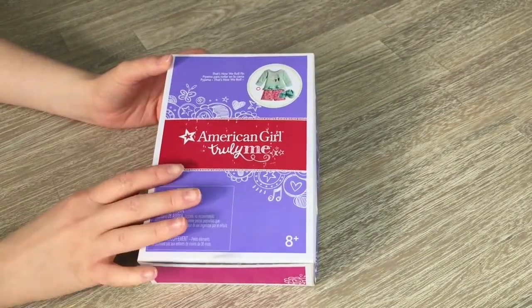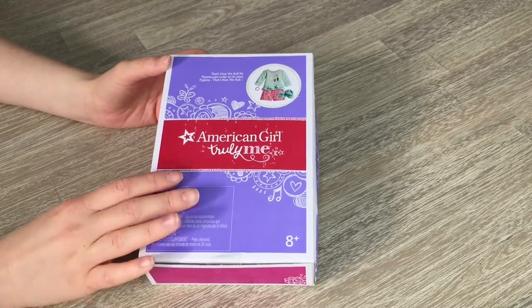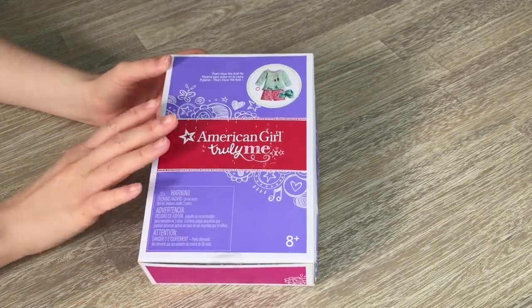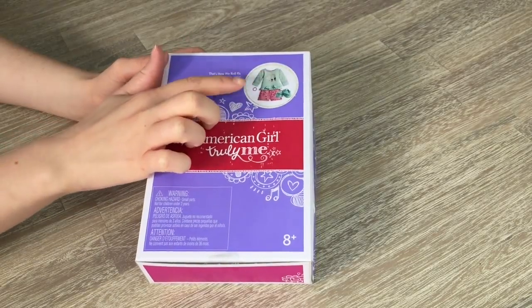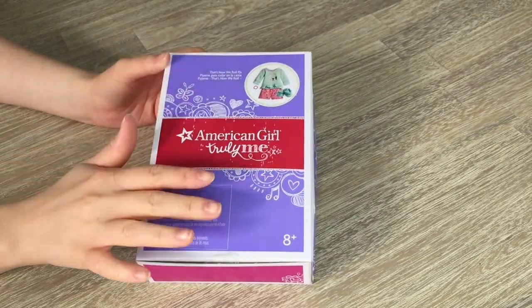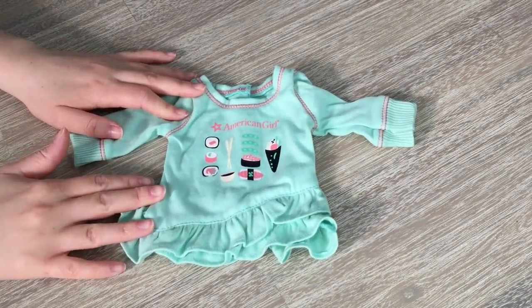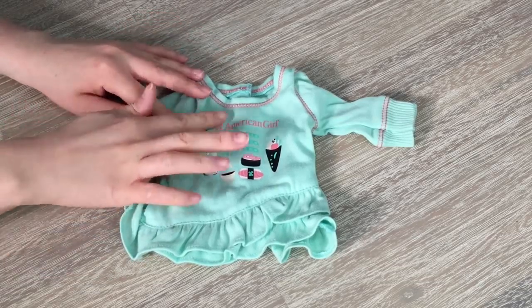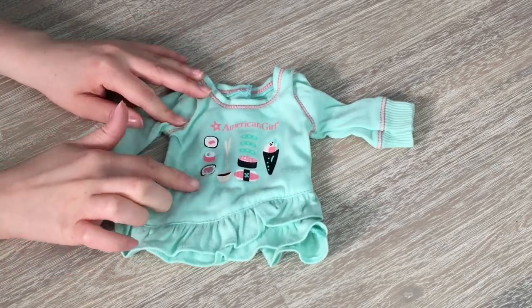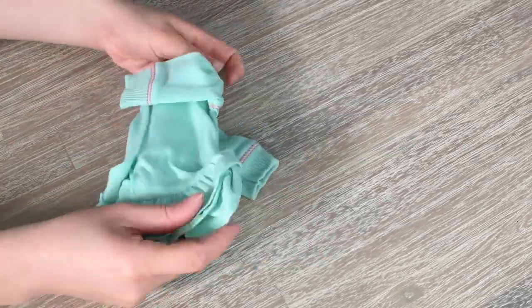The next set we'll be taking a look at is the That's How We Roll PJ set. There's a photo in the corner of the box showing all the different items available — it is themed to sushi and comes with multiple different pieces. The first item in the set is the PJ shirt: a lovely mint green color with salmon pink stitching along the sleeves and the front. It says American Girl on it and features multiple sushi designs, with velcro on the back.